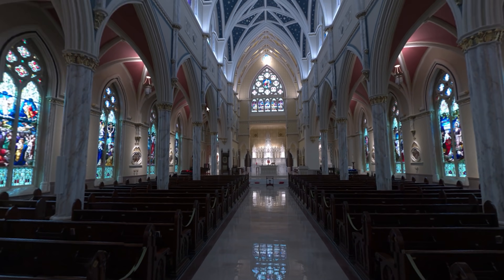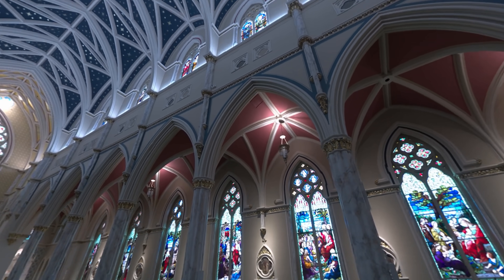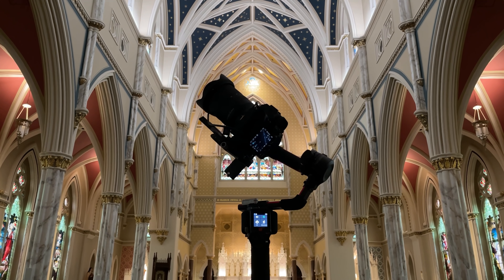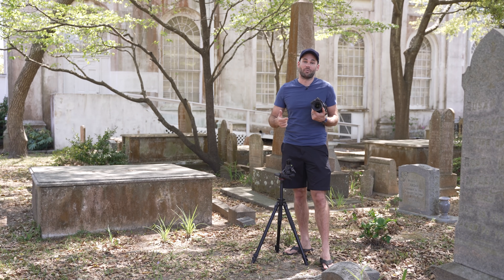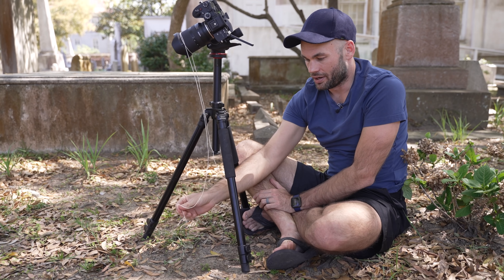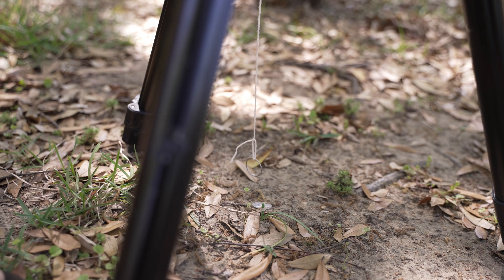A couple of weeks ago I showed you guys how to create a 360 by 180 degree spherical pano using a DJI gimbal and the number one comment was 'yeah that's cool and all but I don't own that gimbal.' What if I want to do it and I don't want to spend $800 on a gimbal? Well today I'm going to show you how to do it with a simple DSLR and a piece of string.